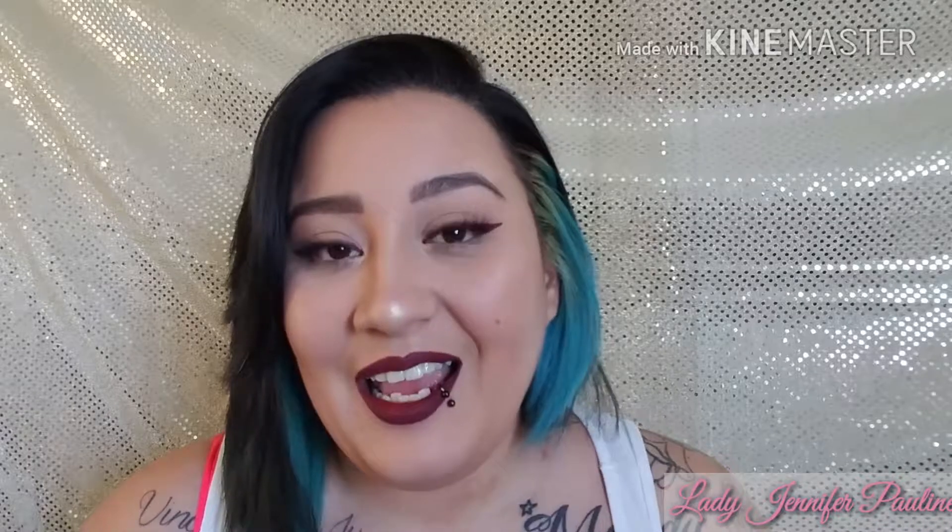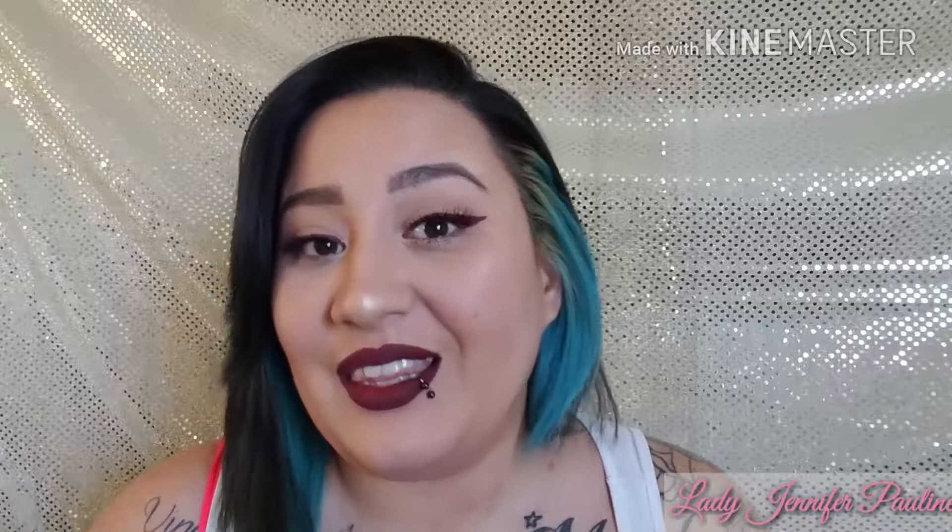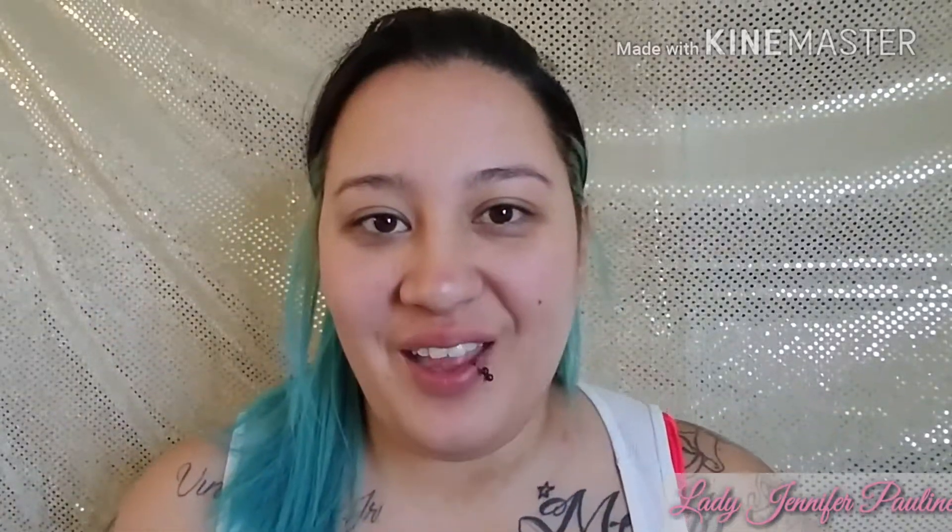I implore you guys to do your research if you're going to use a liquid lipstick for your eyeliner. If you like this video and think it's kind of fun, go ahead and give it a like, comment down below letting me know what videos you want to see next, and if you want to see how I got this look, just keep watching!